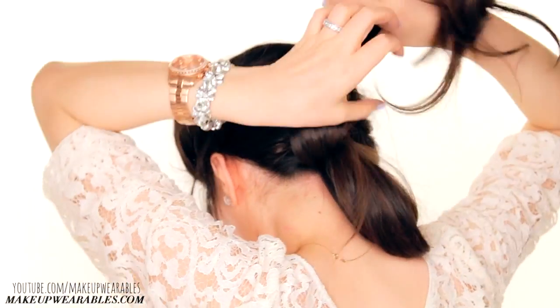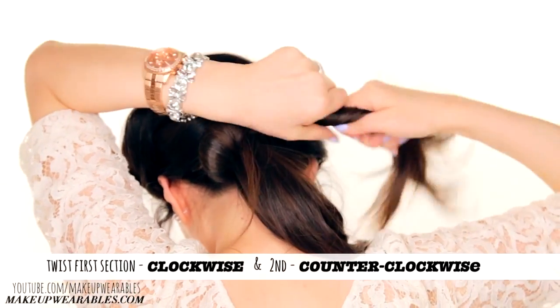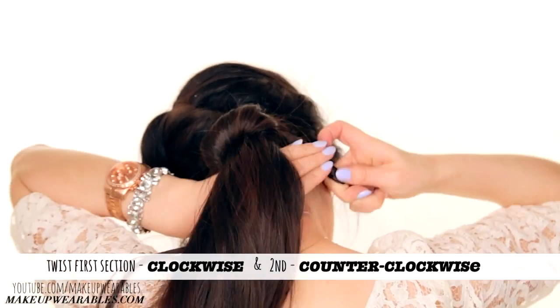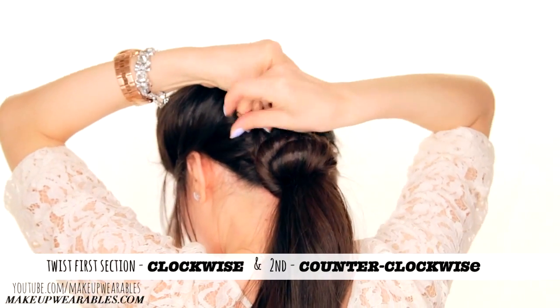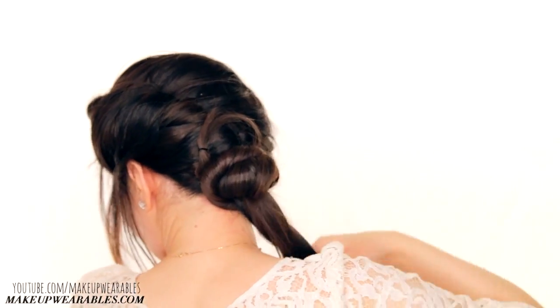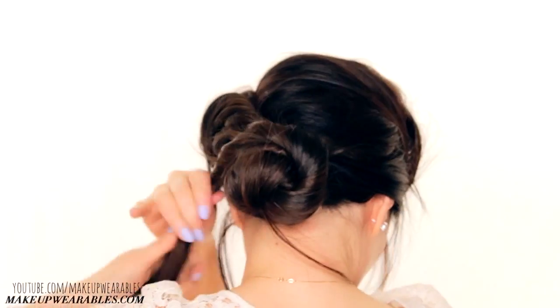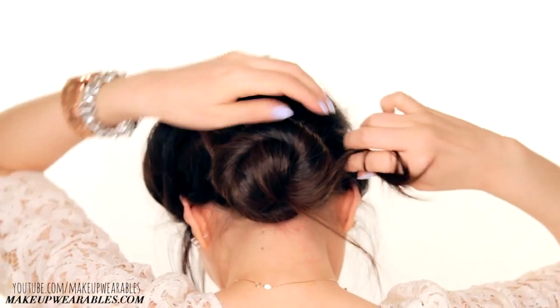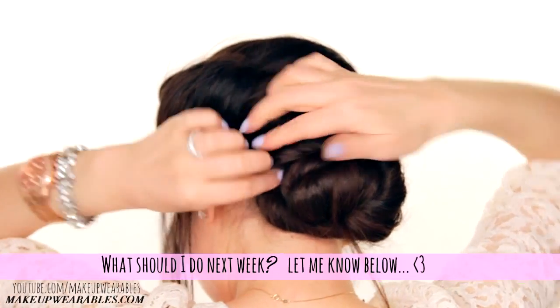Split your ponytail in two, twist the first section clockwise, then the other one counter-clockwise, and secure everything in place using more hair pins.